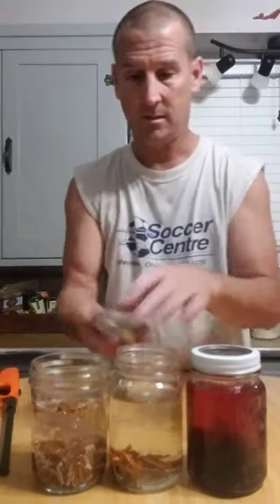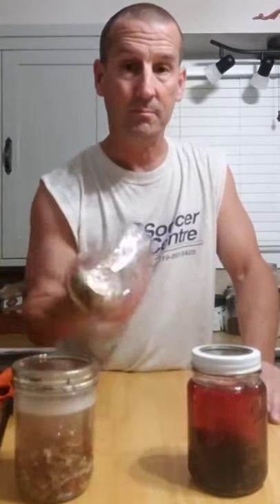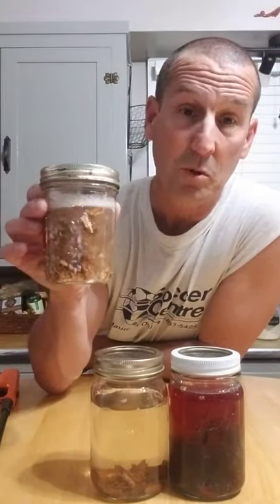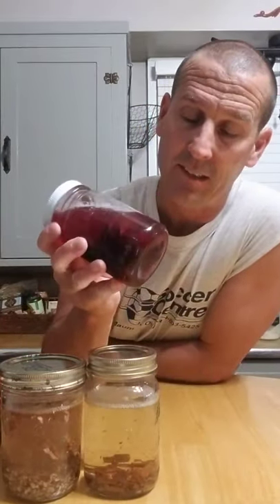We put some lids on these and give them a shake. We're going to leave these for two weeks, probably shaking them a little every day. At the end of two weeks, we'll pour them through a coffee filter to filter out the chunks. Then we'll have some good-tasting pecans — the cinnamon we'll discard — and the cherries, oh yeah, we're going to eat those too.